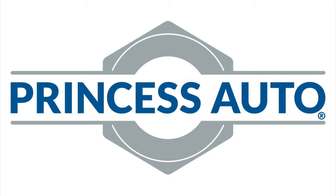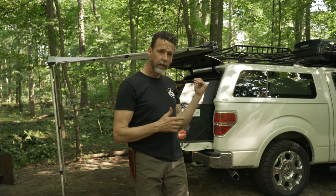This video is sponsored by Princess Auto, a unique world of equipment, tools, and more. Hey guys, thanks for watching. Wrapping up another adventure, and before I took down my truck I thought I'd take this opportunity to show you pretty much what the setup is for my DIY slide-out camper extension.